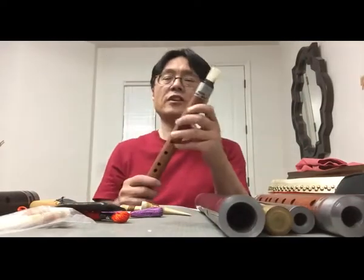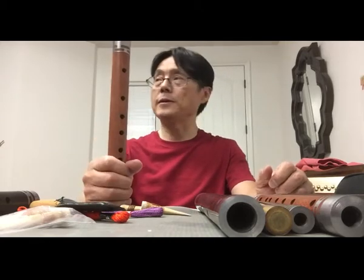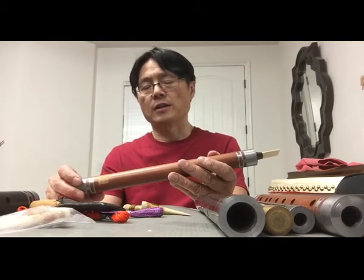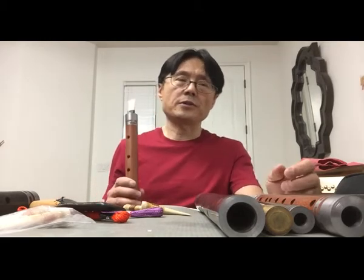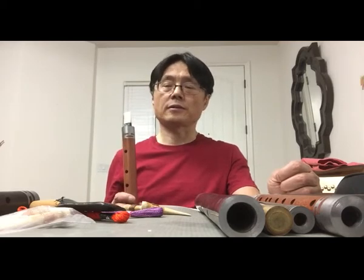Hi, that's the F-Key Guanzi. So before you play this instrument, I think you should learn how to play the right sound. I think for all instruments, whether you learn with a teacher or learn by yourself, it's very important to get the right sound.